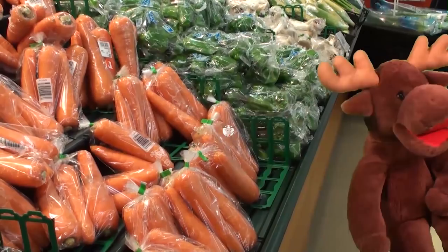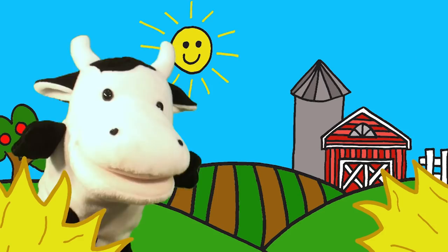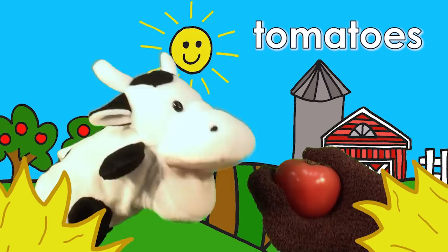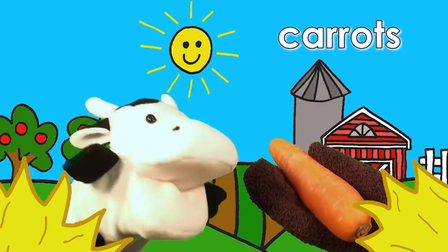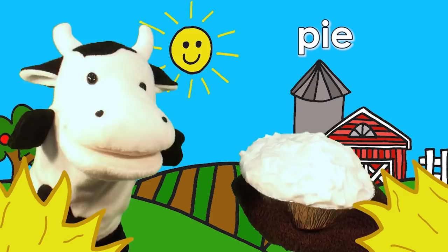Hello, cow. Hello. How are you today? I'm hungry. Oh, do you like tomatoes? No, I don't. Do you like bananas? No, I don't. Do you like carrots? No, I don't. Do you like pie? Pie? Pie? Yes, I do. Good. Here you are.